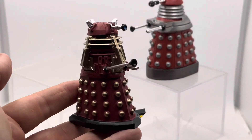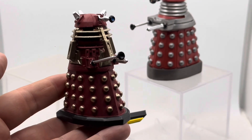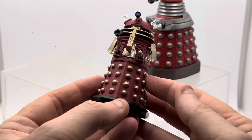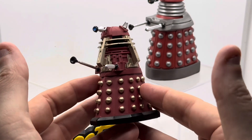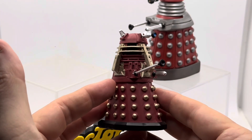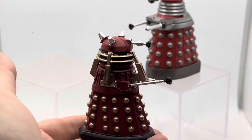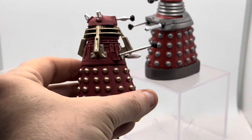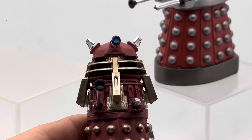Right, let's take a look at the first Dalek today. I'll zoom in a bit more. This is the Supreme Dalek as it appeared in 'The Stolen Earth' and 'Journey's End.' It also appeared in a Peter Capaldi series episode — 'The Witch's Familiar,' if memory serves. It's a really, really nice representation and they are quite weighty.